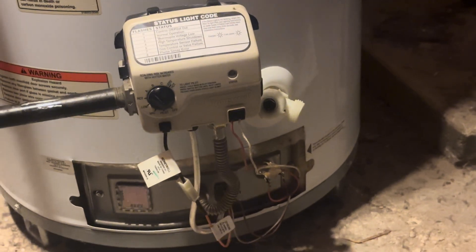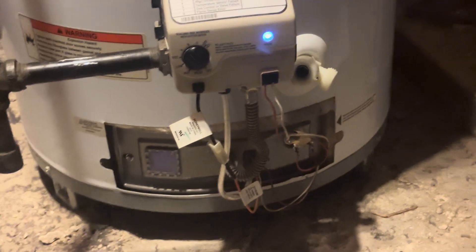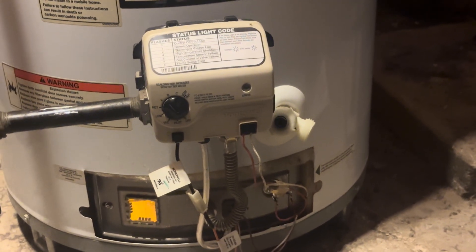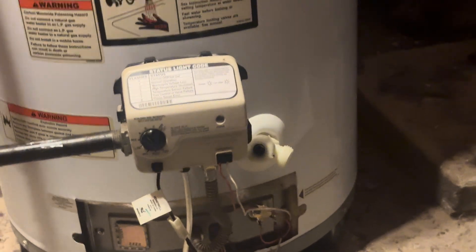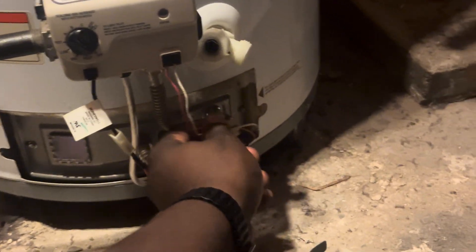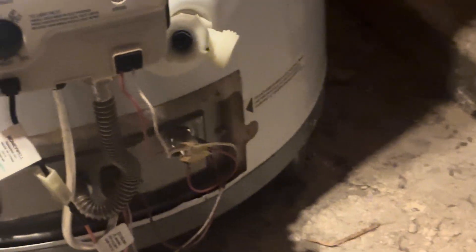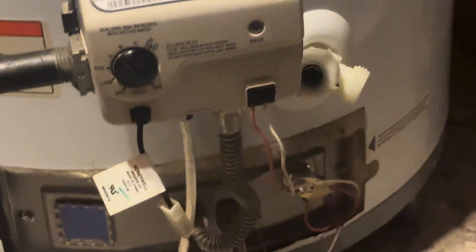First, this unit is not wired to the house — there are no plugs or wires going to the circuit breaker or fuse box. The way it gets its electricity is through a small switch right here called a thermal pile. It has a white wire and a red wire, and those basically deliver the electric spark to ignite the gas.